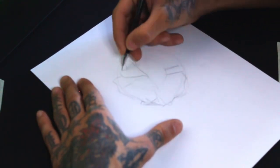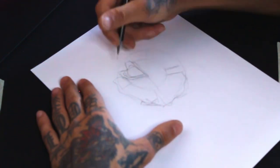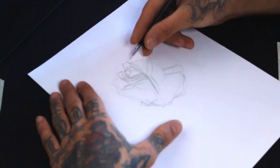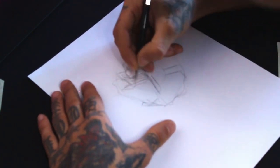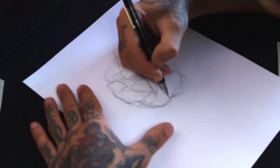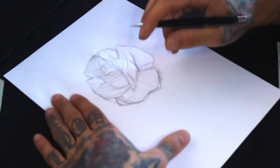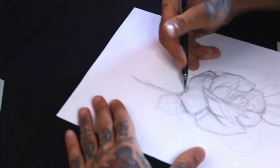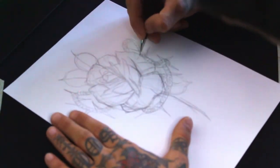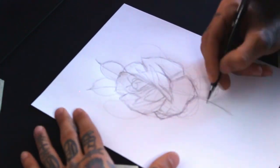Over the light sketch I start detailing from the center out since I can already visualize it. I add rounded leaves — I like them pretty rounded, so my base is a circle with a sharp triangle, and a stamen that comes from the center.